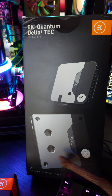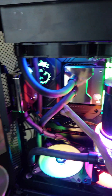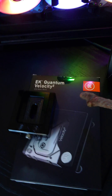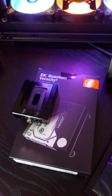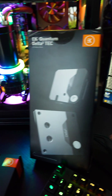To get this sub-ambient cooling on the TEC cooler, we're actually pumping 210 watts into it with a control box mounted right here, managing things like humidity and dew point to prevent condensation. The direct die cooler, the Quantum Velocity Squared, doesn't need any of that, so you can bench as much as you want 24/7 non-stop without worrying about condensation or additional wattage.